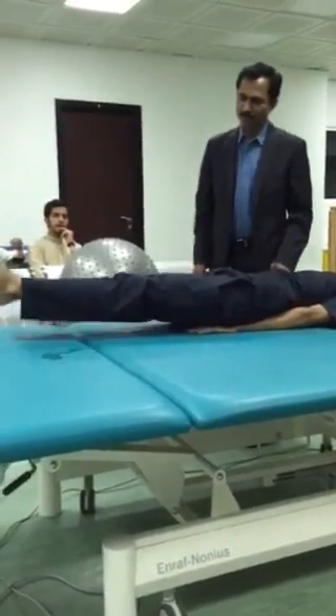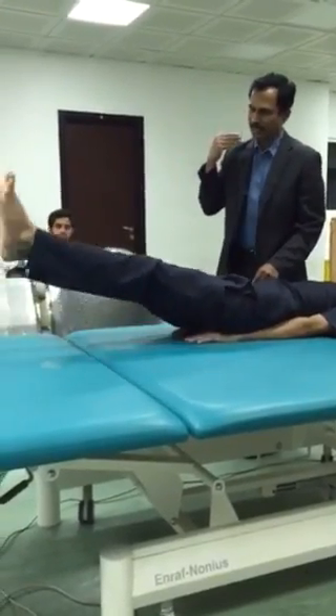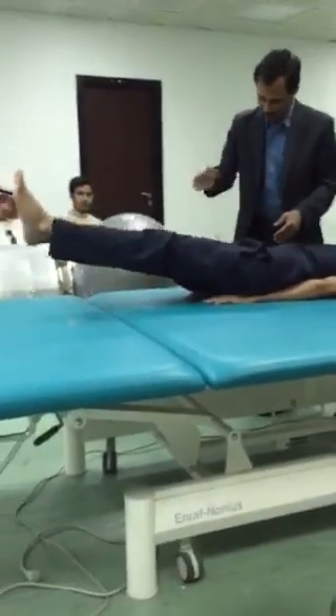Both legs up. One. Down. Two. Down. Take. Three. Down. Keep it close. Like this.